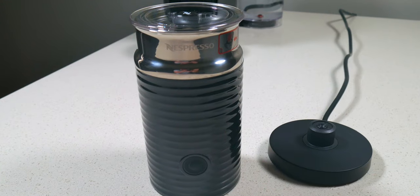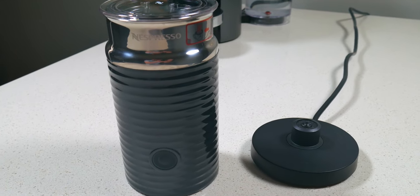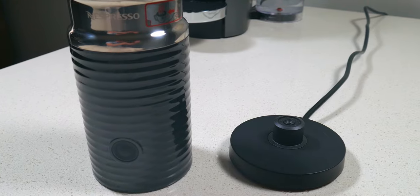Now we're going to take a look at the milk frother. This frother is the Nespresso Aerochino 3 — their third version of their milk frothers. It's got a very modern design: stainless steel with a plastic body and a rubber button. The base itself is also plastic and rubber.